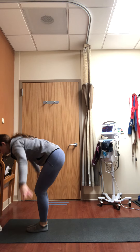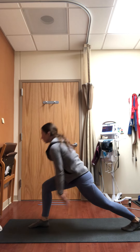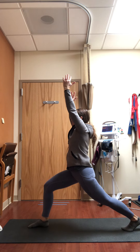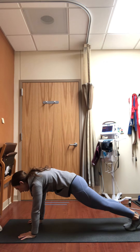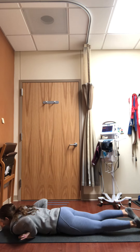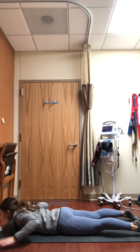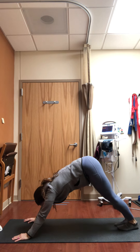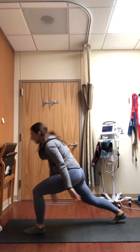Exhale, plant your hands, left leg steps back, high lunge, rise. Exhale hands to the mat, step back to plank, breathe in, exhale all the way to your tummy. Inhale locust, exhale down dog. Breathe in, exhale, step the left foot through, rise into high lunge.